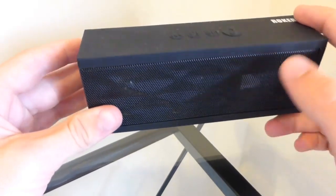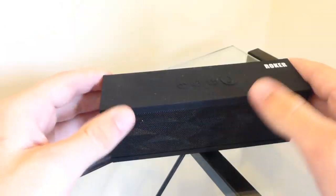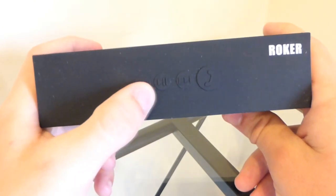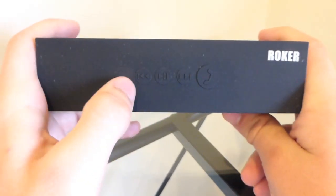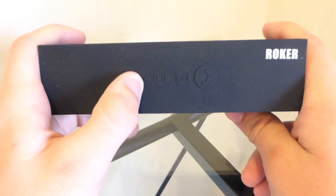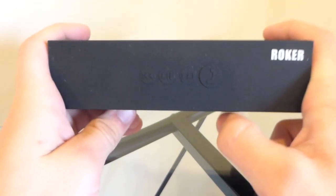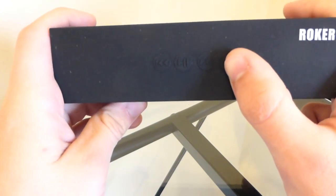On top and bottom you have a silicone protection, and that can be easily peeled off just like that. On top of the SoundCube we have the ability to go back, pause, and go forward. If you hold it down for a long period of time it will lower the volume, and if you hold this one down it will raise the volume. Here's the call button to answer and decline calls.